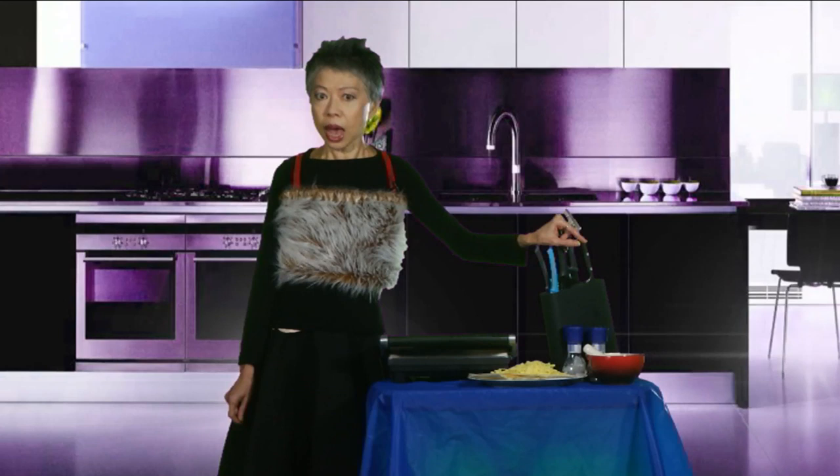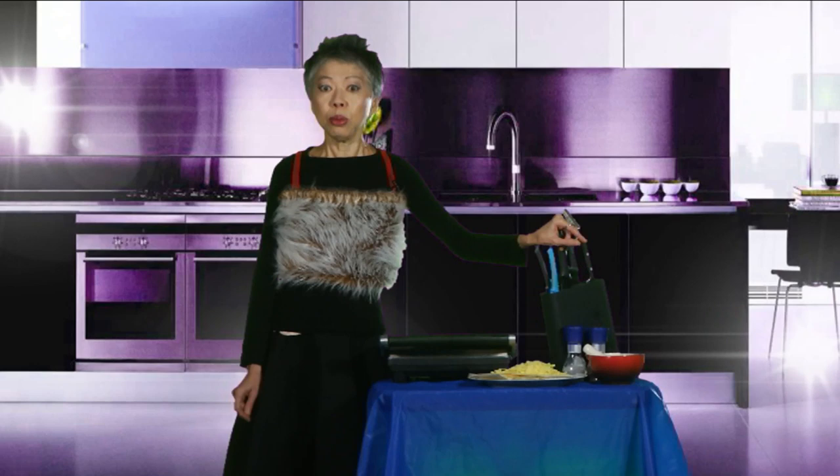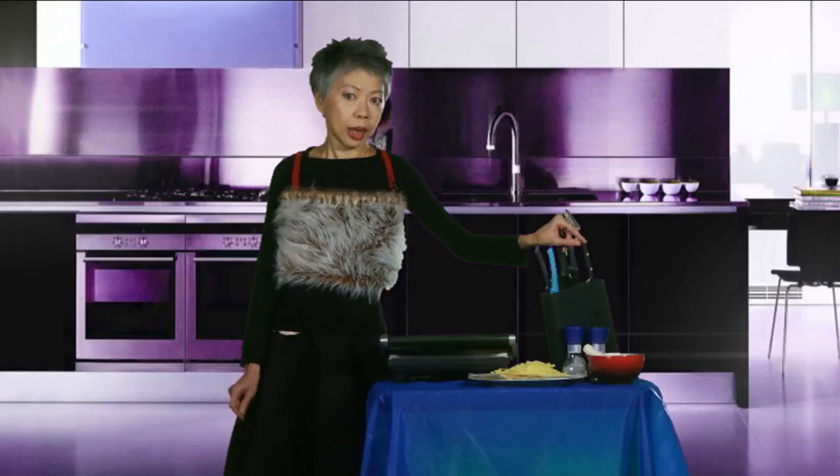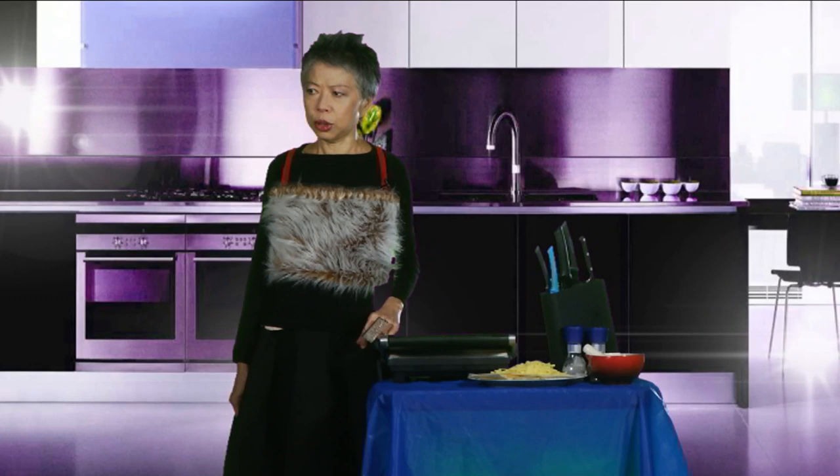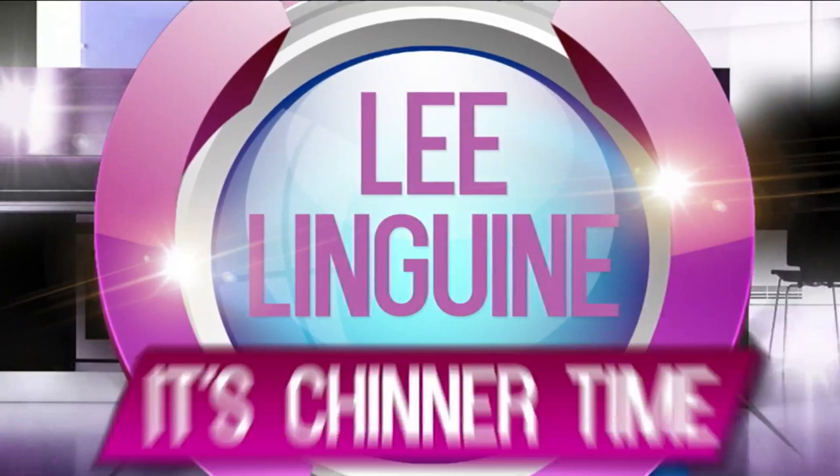Today we're going to cook the best damn toaster cheese sandwich you ever had, and the reason for that is my producers have figured out that the only thing that works in this laughable so-called kitchen is the sandwich press. Please Leland, don't break the illusion. Sod you and sod SBS.